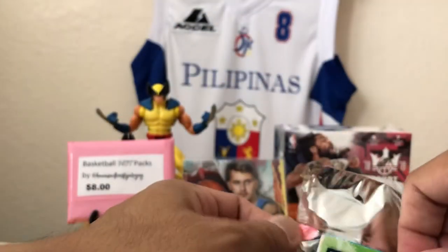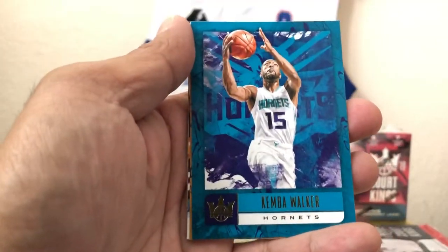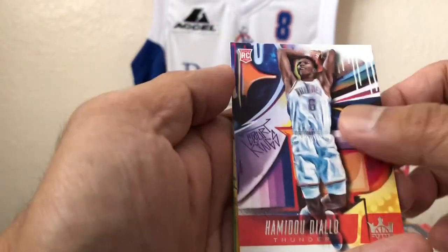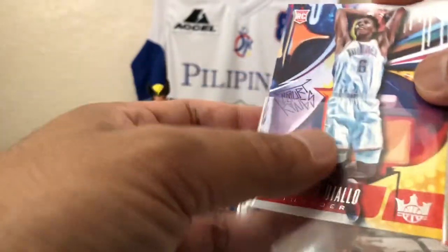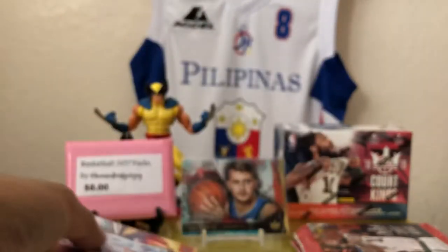First pack — Luka Doncic. No acetates, but we may have a cool insert here. Kimba Walker. Donovan Mitchell. So we got some stars up in this piece, man. Hamidou Diallo — that's a dope card of him. Rudy Gobert. And right behind him, Karl-Anthony Towns. So we sleeve up our rookies. Very artistic, I like how they did it.